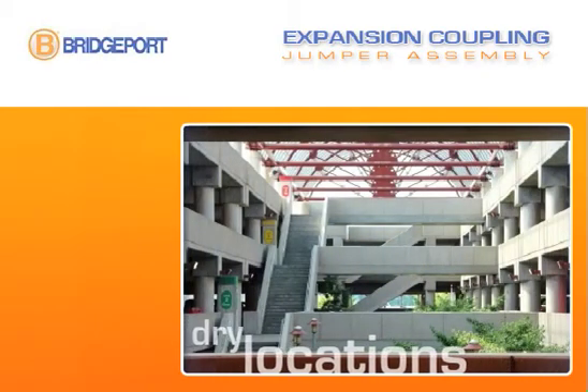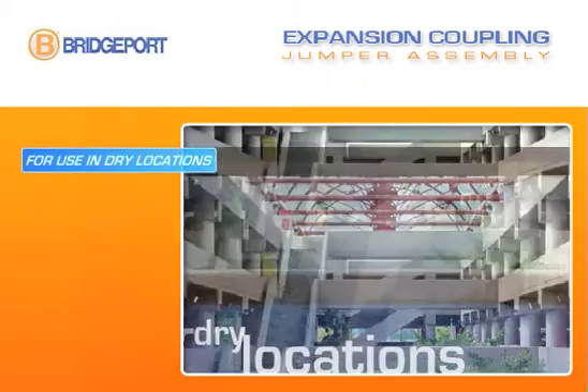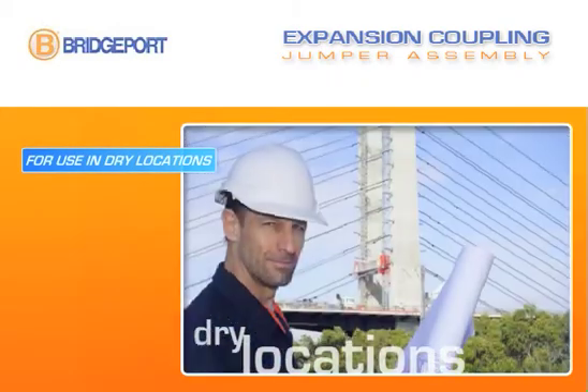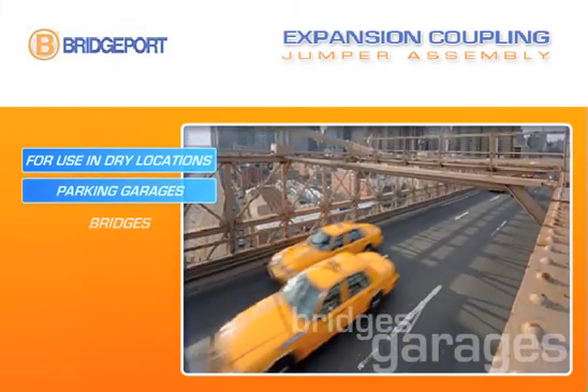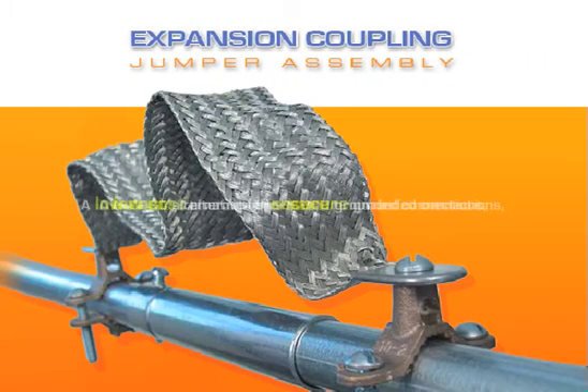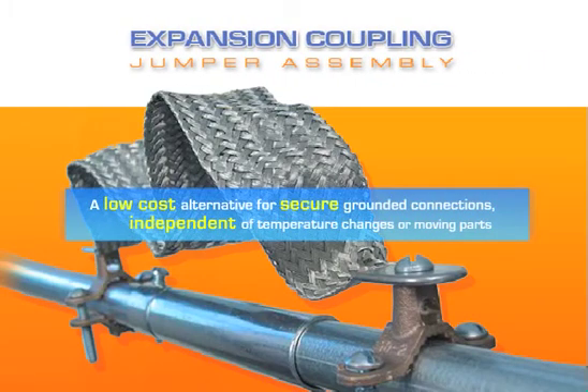Expansion couplings can be used in dry locations that must allow for movement of either expansion or contraction of rigid metal conduit runs, like parking garages and bridges. The expansion coupling and jumper assembly from Bridgeport — your low cost alternative for secure grounded EMT and rigid connections that are independent of temperature changes or moving parts.